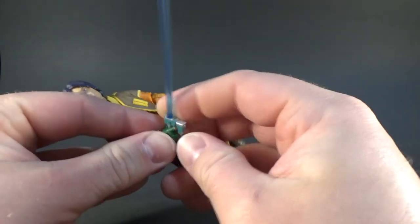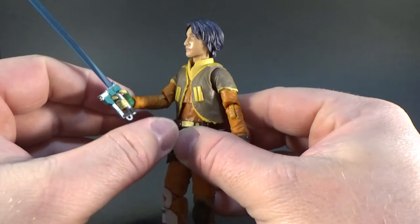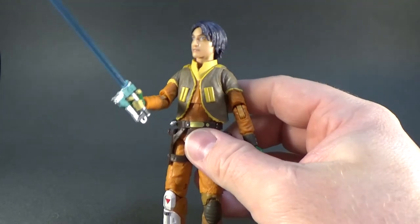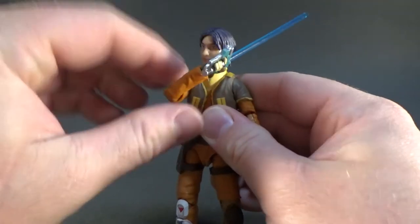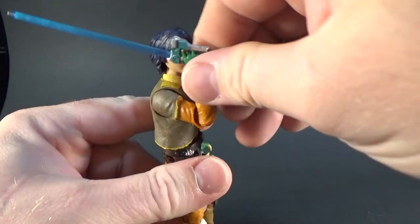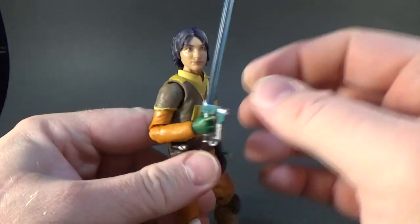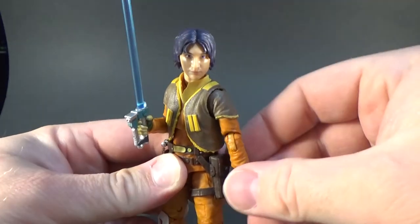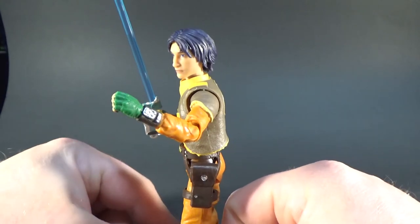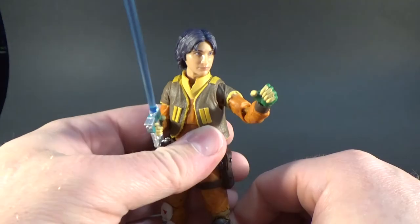Getting him holding this lightsaber — unfortunately you can't get him to hold it with two hands, but there's probably a way you can make it look like that. But really great movement. Like I mentioned with the Obi-Wan Kenobi, they've really nailed the elbow movement. Ezra's one cool figure. I'm really into this figure — it just looks awesome.